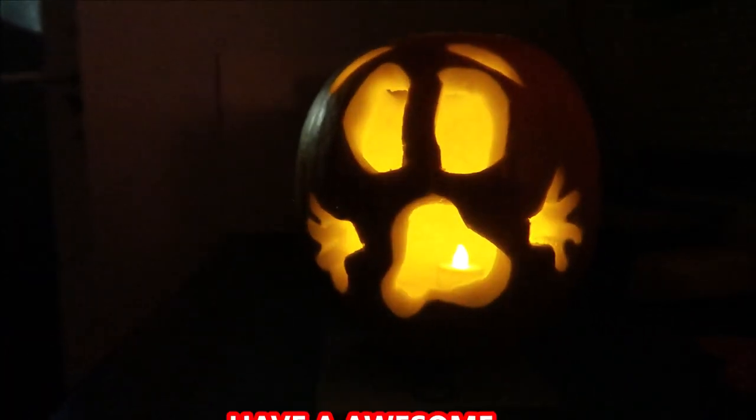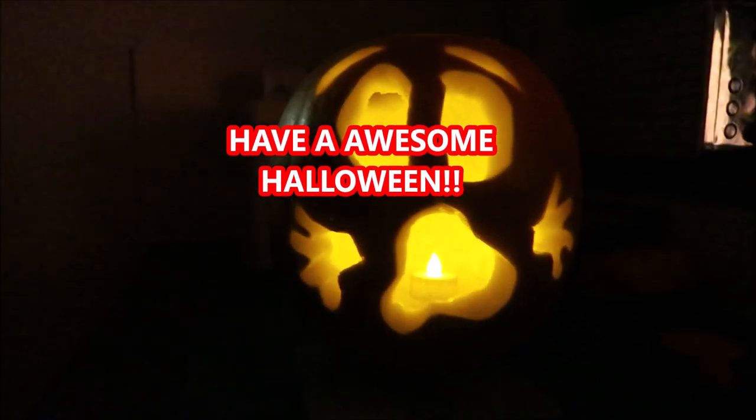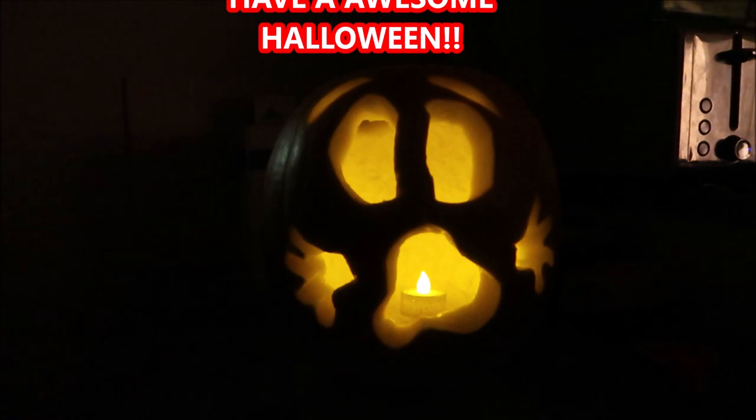He looks cool! Leave a thumbs up if you like him. Let us know what kind of pumpkin you're doing this year, what design, and we'll see you very soon. Bye-bye, happy Halloween!